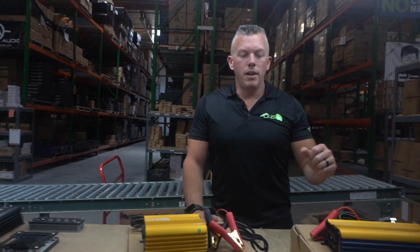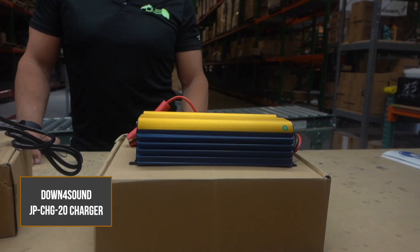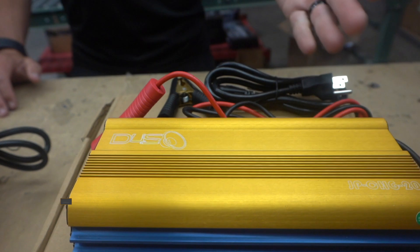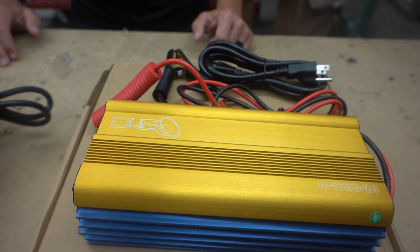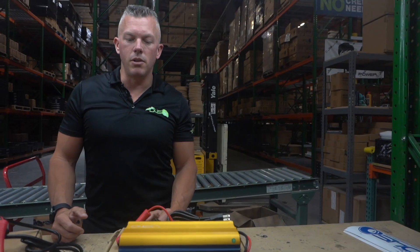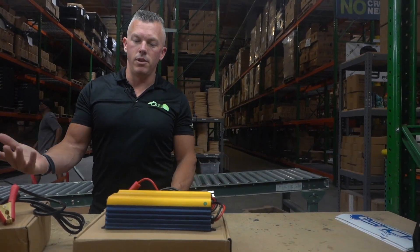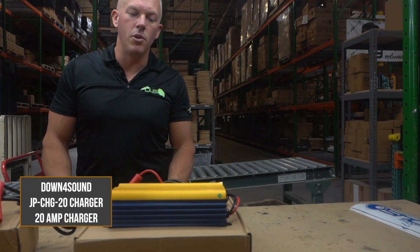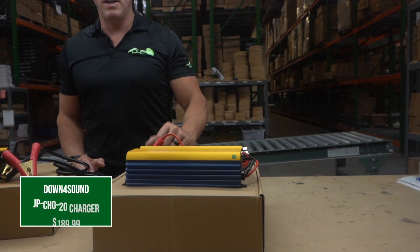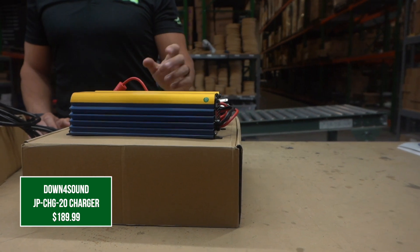Over here on this side, we have the 20 amp charger. So if you have a bigger bank and you need more juice and want to charge it up faster, then you obviously want to get the 20 amp charger. Same lithium charger behavior I just told you about on the eight amp, but this is going to give you more power — it's just like having a bigger amplifier. This one's going to be, I think, $189 or $199 for the 20 amp.